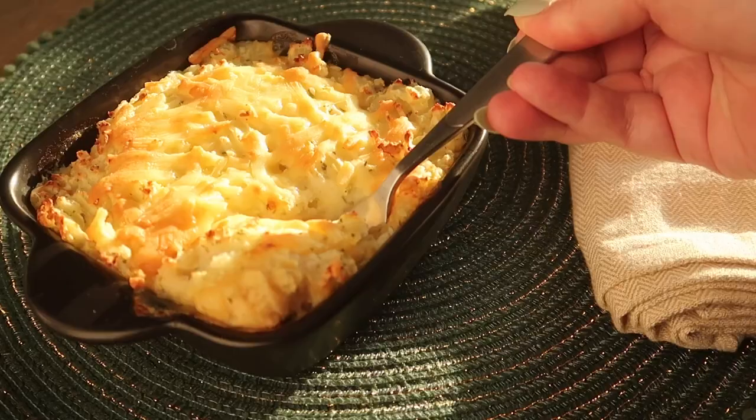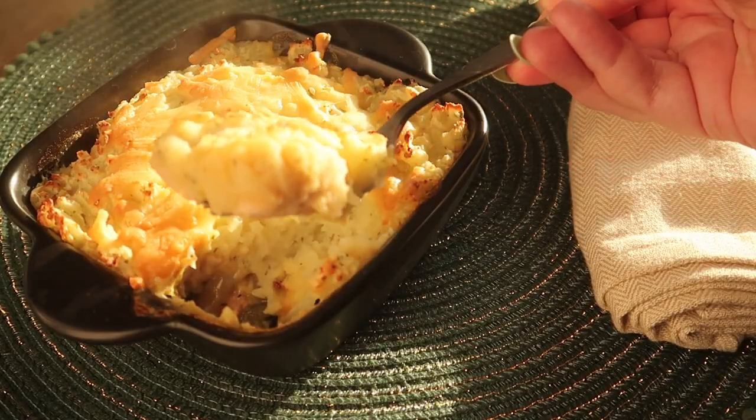Hey guys! Today I'm going to show you how to make my absolutely delicious chicken, bacon and leek cottage pie. I saw this recipe in one of the Pinchin' On books. I've changed it about a bit, added some more things, taken some things away and created my own. So here's the recipe.